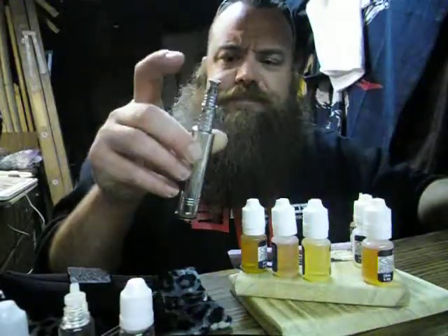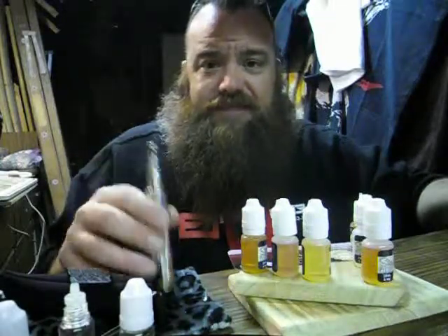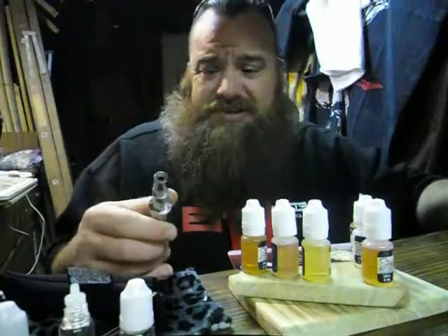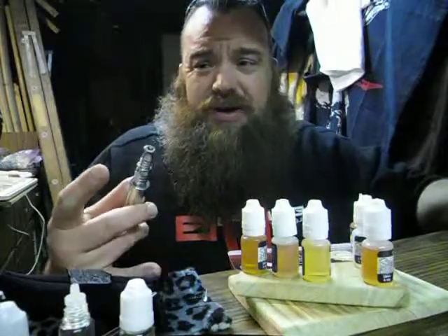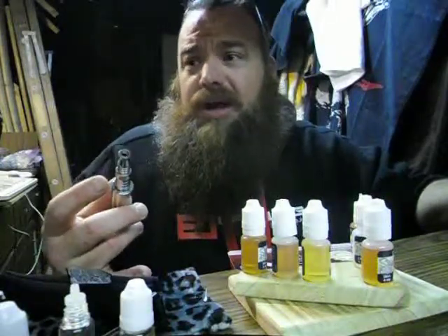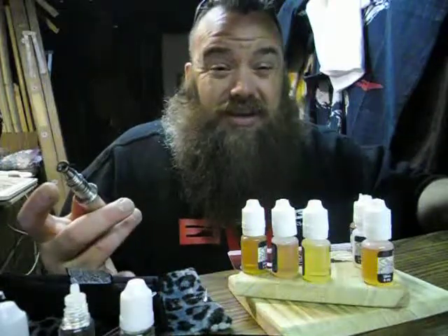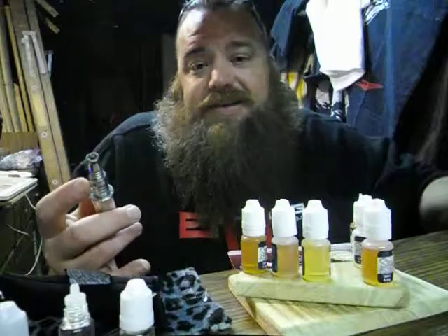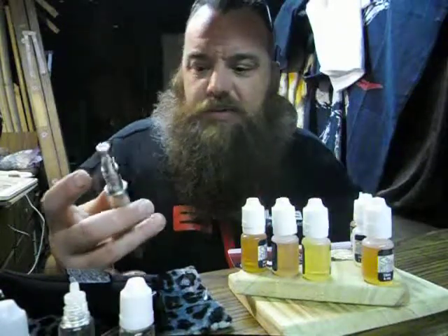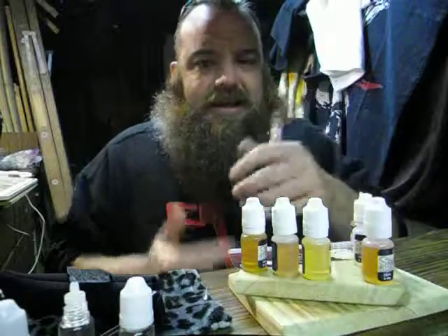I'll probably end up trading it out to a friend who's vaping — maybe give them a pro tank too. I definitely want to get people off the cigarettes. If you're my friend and you're still smoking, let me know and I'll see what I can do to get you a starter kit or at least some of my old gear that I'm not using anymore. If it's gonna help you get off smokes, I really think that's important.